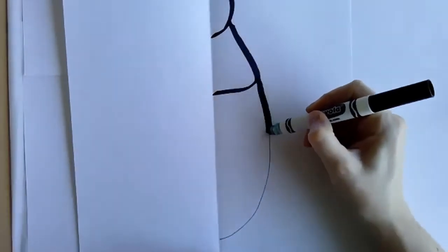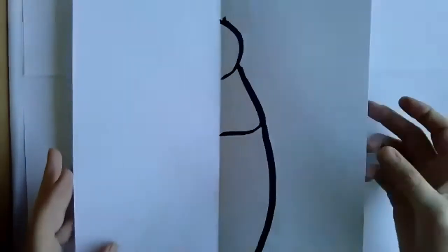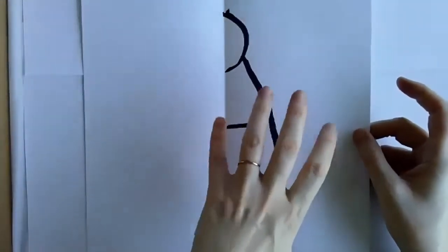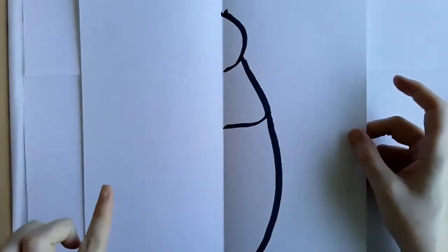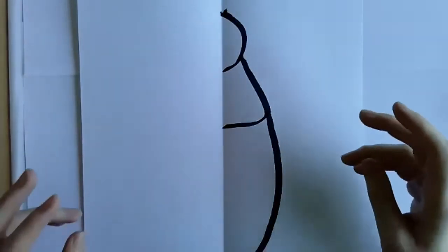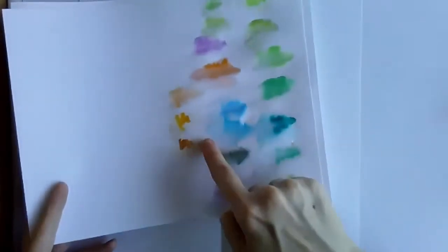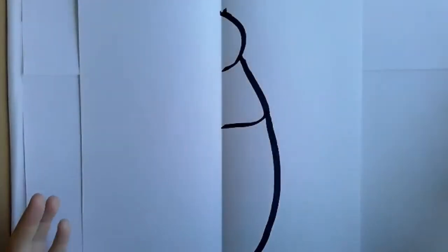Don't use a Sharpie. It has to be a marker that is water soluble. The reason why is because we're going to get this side wet, then we're going to fold it over and print it. Printing is what happens when you transfer what's happening on one side to the other side, and Sharpies are permanent, so the water won't work. It has to be a Crayola or a marker that is water soluble — meaning when you add water to it, you can see the ink bleeds out.